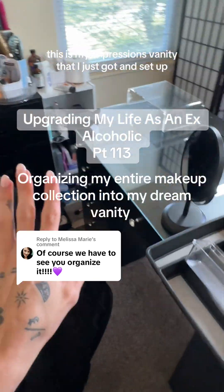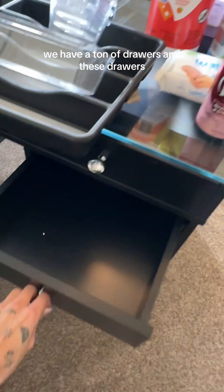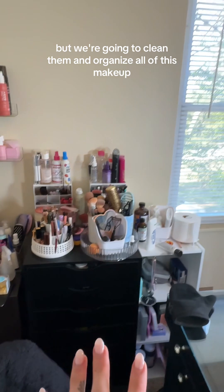We are going to organize this. This is my impressions vanity that I just got set up. We have a ton of drawers, and these drawers, the space goes forever. I wish they opened more, but we're going to clean them and organize all of this makeup.